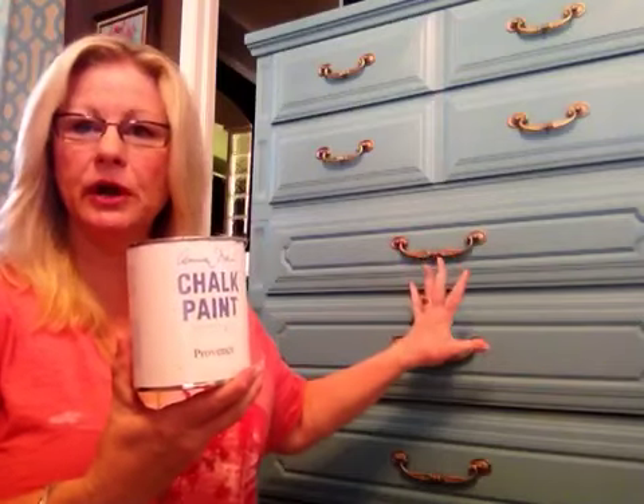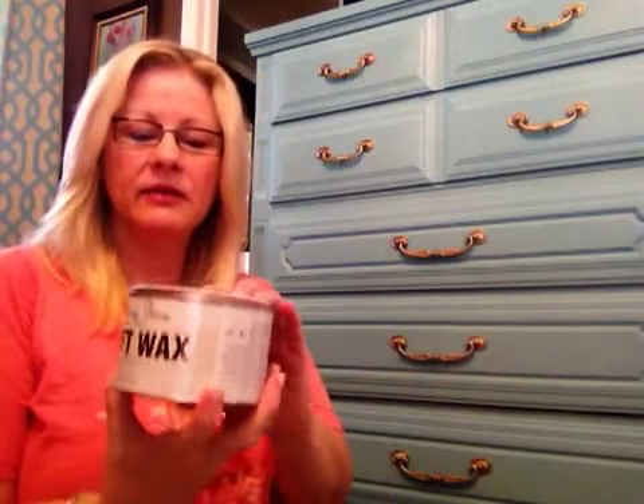This is a quart of paint, and at the store I bought it at — there are only two where I live — it was $38.95. You might think that's a lot for a quart of paint, but by the time I put two coats on this five-drawer chest, I used literally this much of the paint can. It is amazing how far it goes.